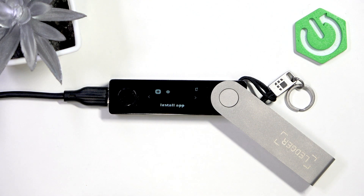Hello, in this video I'm going to show you how to reset all Bluetooth pairings on your Ledger Nano X.